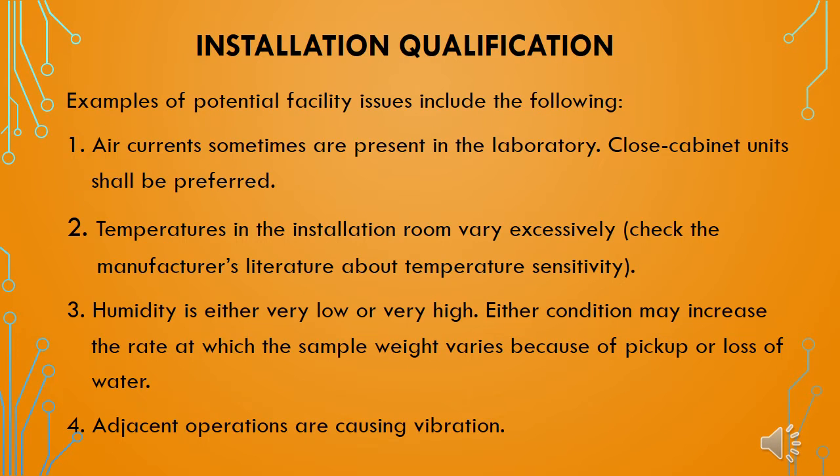Now we will see a few facility issues that may have an impact on installation qualification of weighing balances. First, air currents — sometimes present in the laboratory or weighing room. In this case, closed cabinets for the weighing balances shall be used to avoid the direct impact of air currents on weighing. Second, the temperature factor — if temperatures in the installation room vary excessively, the literature provided by the equipment manufacturer or supplier shall be referred to, and temperature in the weighing room shall be controlled as per the manufacturer's recommendations.